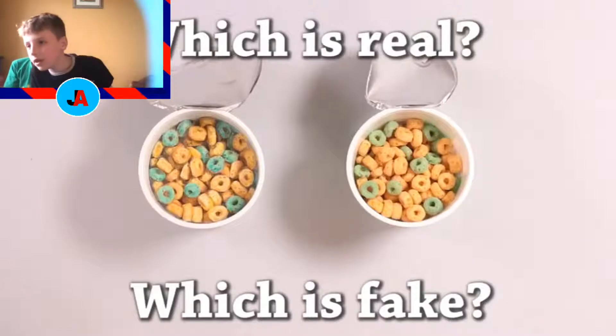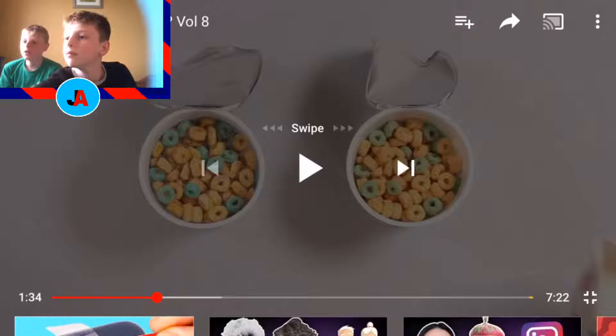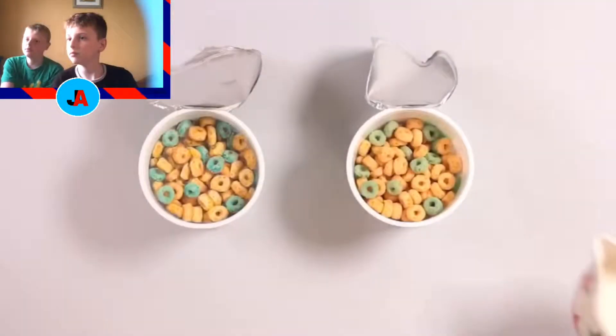Which is real? Okay, there's a Fruit Loops one, I think. The one on the right looks fake. Actually looking at it, the one on the left does kind of look pretty fake — like that middle part there. It's got like two Fruit Loops inside each other, that will never happen. Yeah, the left one's fake — you can see because the wrap on top looks too big for the whole thing.